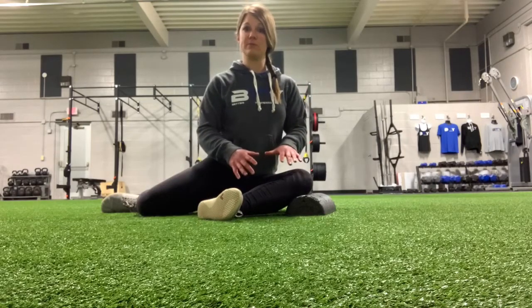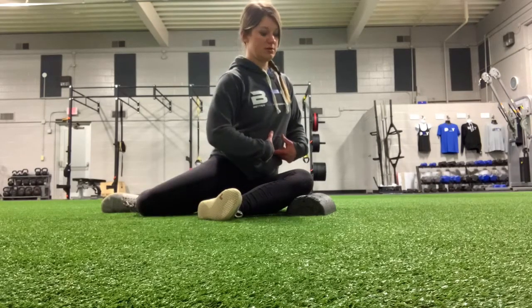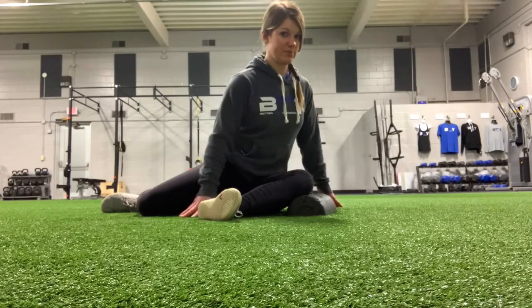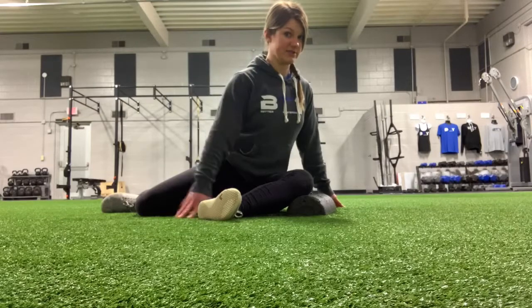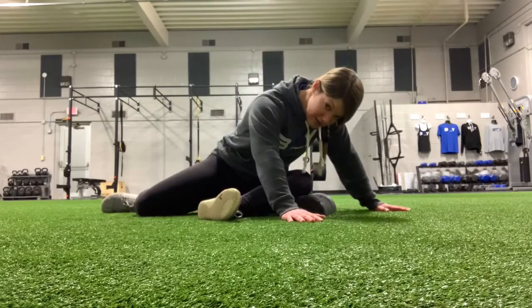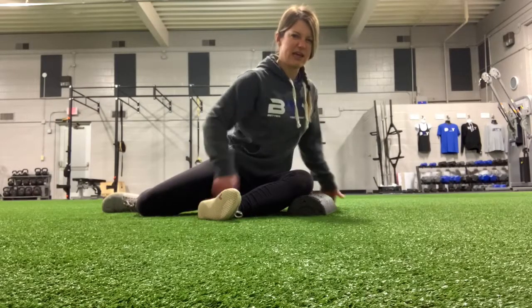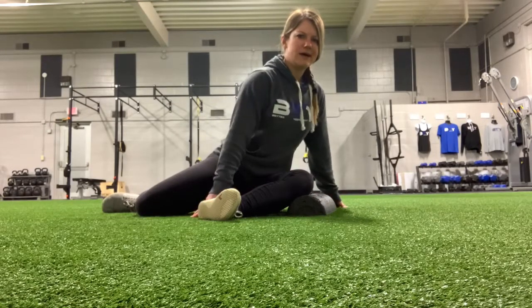We're going to start with this front hip first. Feel like you rotate your belly button over this knee and get a little lean forward with your body. You can rest your hands here. I want a long line through the spine — not collapsed down through your body. Stay nice and tall, and you should feel a stretch to the outside of that hip, maybe a little bit through the inside as well.